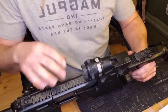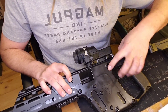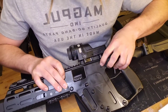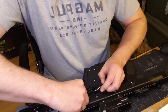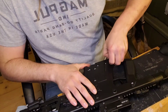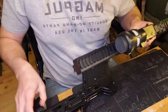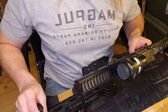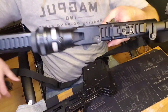To take the upper off of the lower, you've got three pins — one, two, and three. I'm going to pop those pins and pull them out the other side. Similar to an AR, you would just pull the pins. And there she goes. I'm going to disconnect my sling QD point here, and there is your upper.